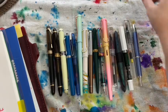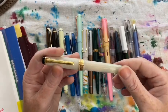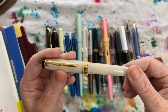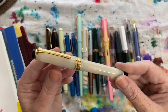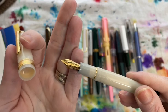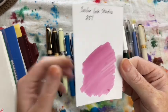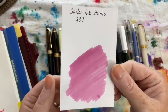The last pen I inked up for this month was my Sailor Pro Gear Slim in Migetsu with its extra fine gold nib, and I inked this up with Sailor Ink Studio 237. Oh wait, that's not the last one — I need to flip the page. So: Sailor Pro Gear Slim in Migetsu, Sailor Ink Studio 237.